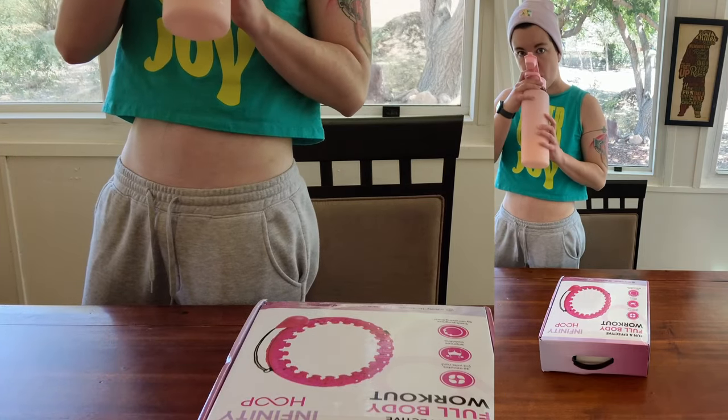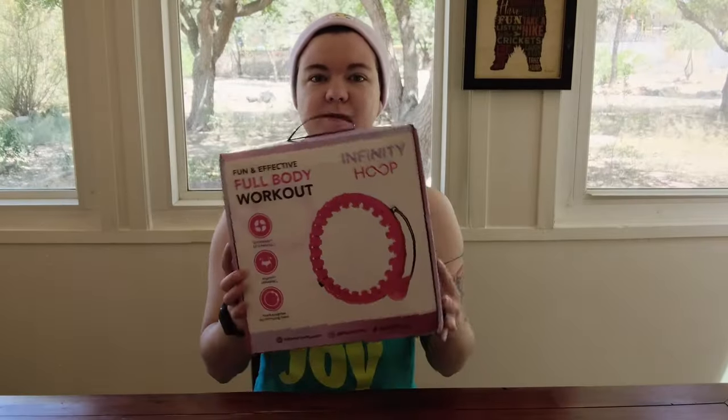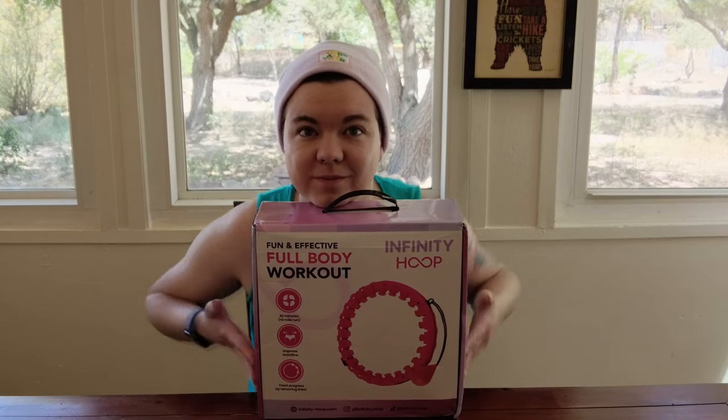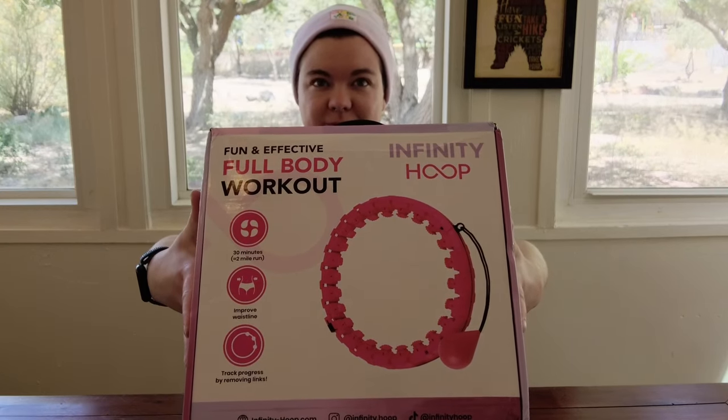If you're watching this video, that means I've run out of content and I've decided to share something from my vault. This video was filmed in New Mexico in the summer of 2023. I caved to the millions of TikTok ads pitching a fun new toy to me and bought this as a stem toy.